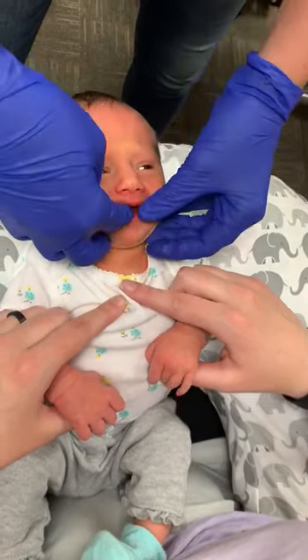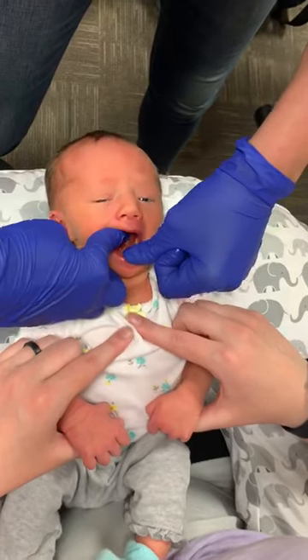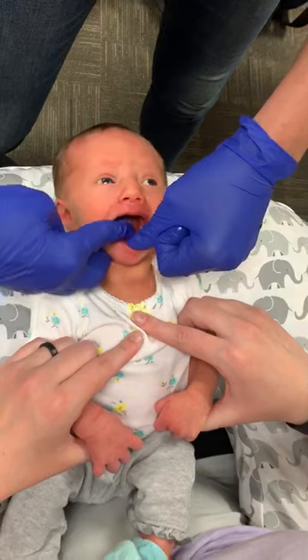You did great, Avery. Now I'm going to hold her gums down and go one, two, three, four, five. All done.